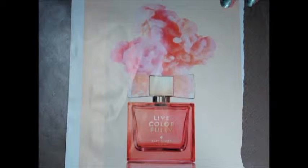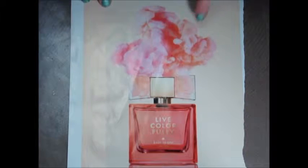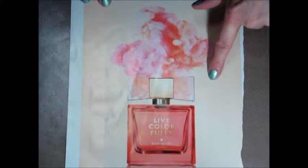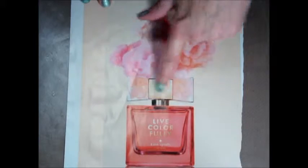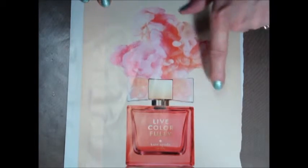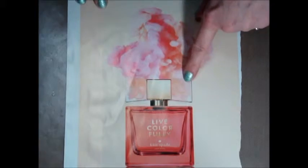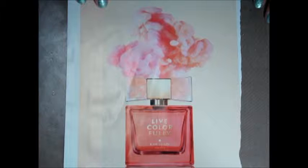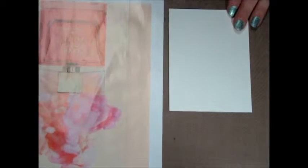So this is the inspiration ad for this week. It is a perfume ad, and there are two different things that caught my eye. The first is the colors and the way this is done — I just find it very, very pretty. And this right here reminds me of a bow, so we're going to use a bow on our card. I do have some special material to make it look similar to this.